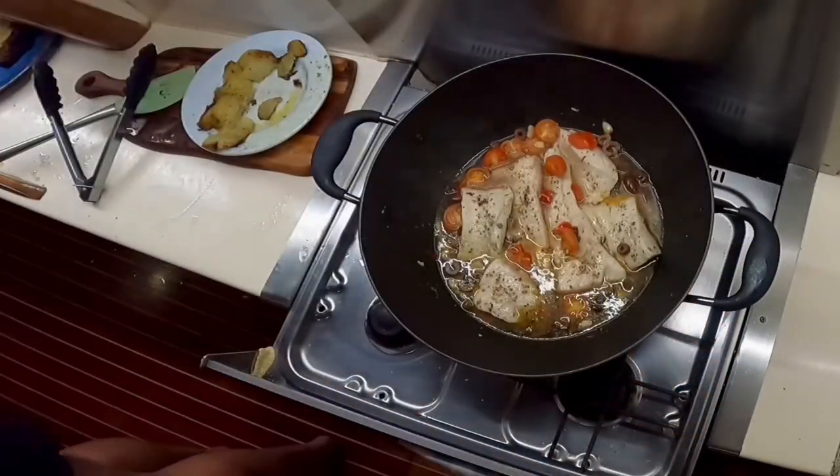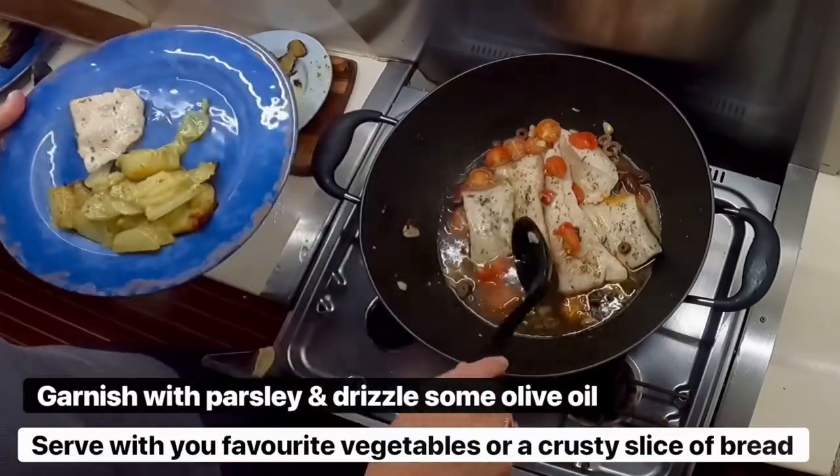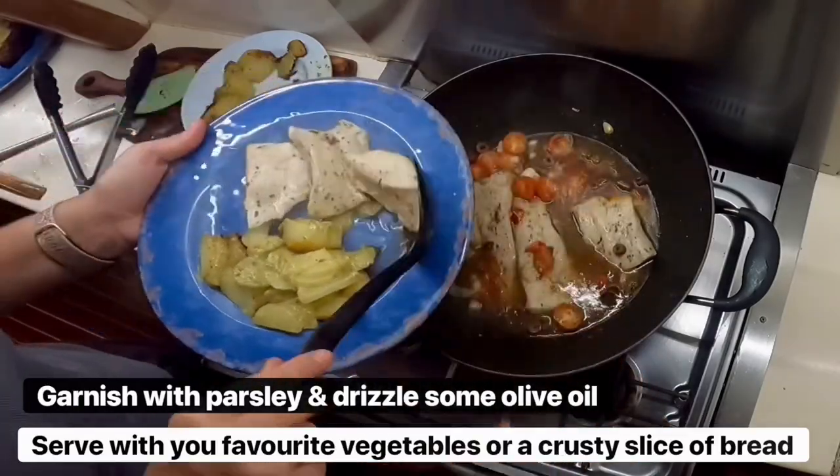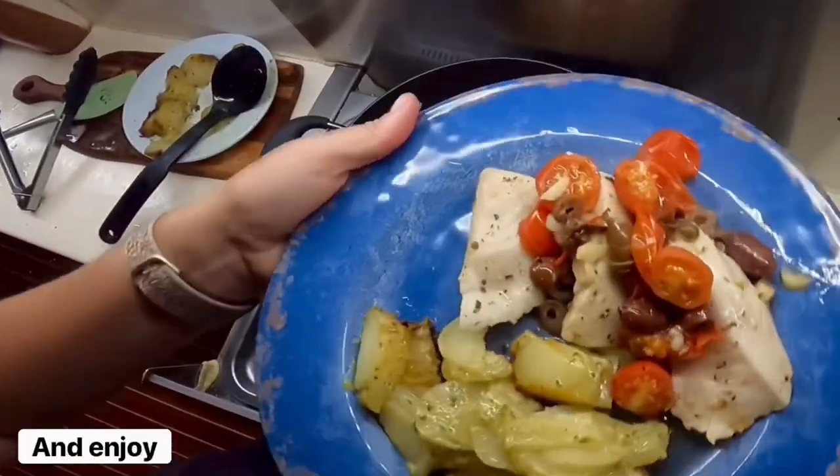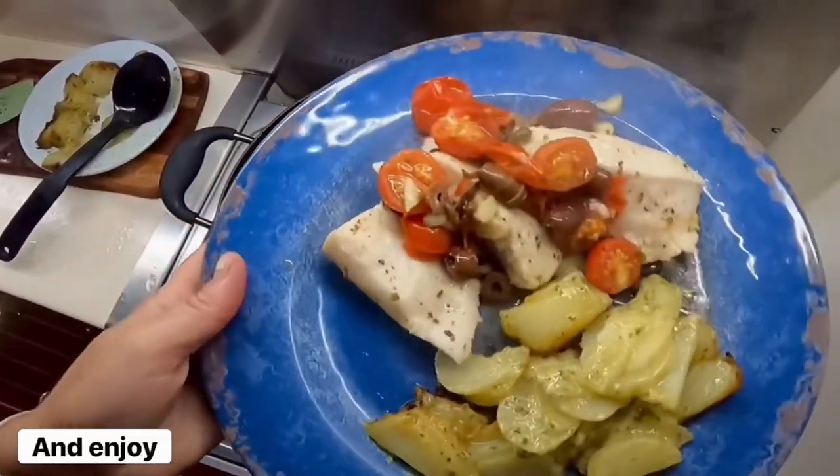Serve this with your favourite vegetables — like tonight I did potato bake — or a tasty slice of crusty bread and dip your bread into that yummy sauce.